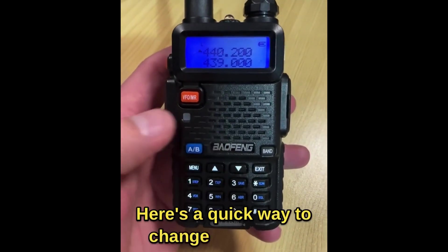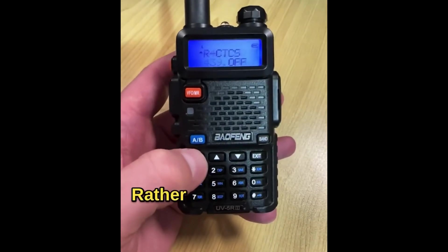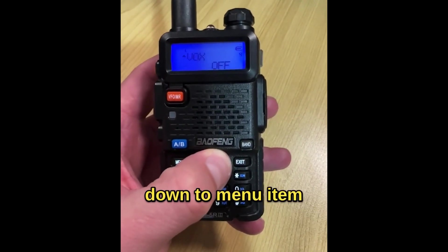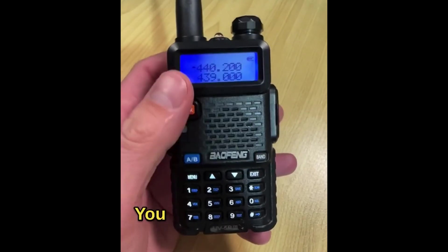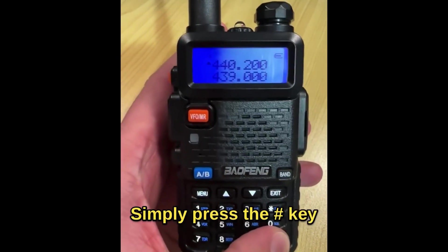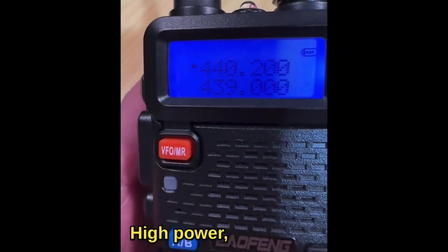Here's a quick way to change the output power on a Baofeng UV5R. Rather than going into the menu and scrolling all the way down to menu item number two to change the power from low to high, do it this way instead. Simply press the hash key — that switches between high power and low power.